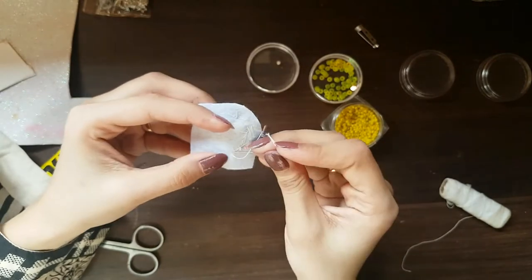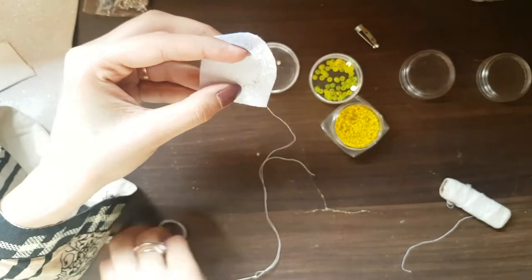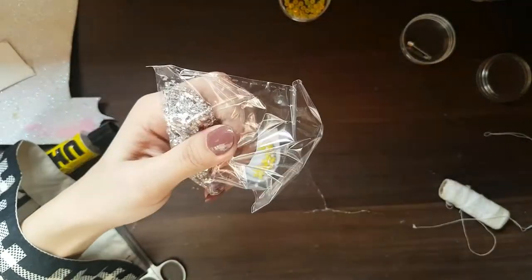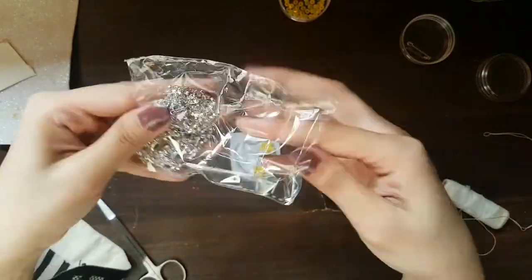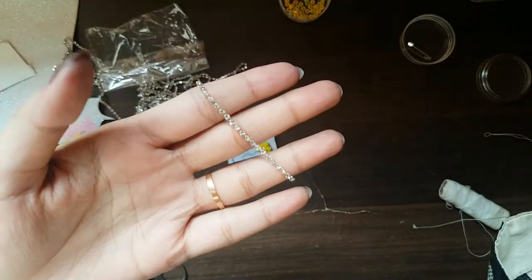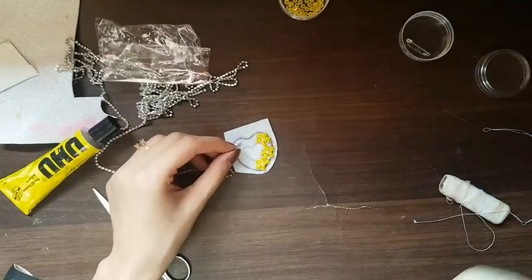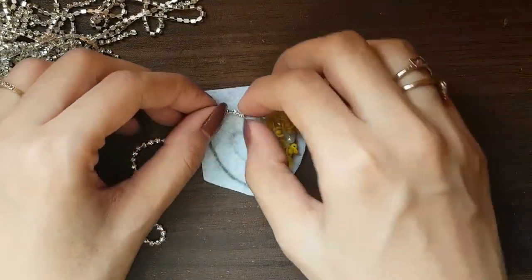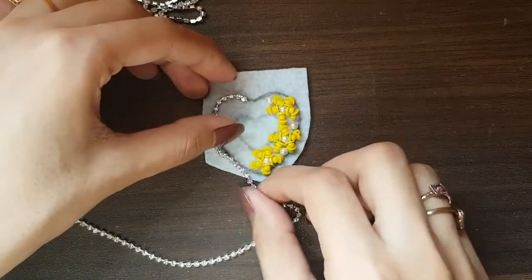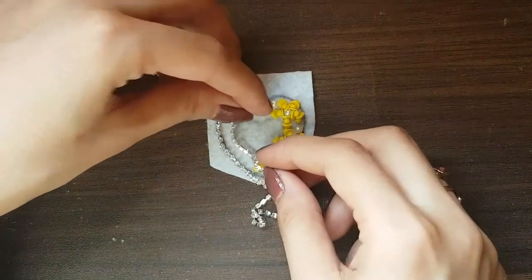On the other side I will put white seed beads and silver stone chain. I will outline the silver stone chain with the heart shape on the side, and then the inside I will fill with white seed beads. First we will keep it and then cut it according to the size, cutting it from both sides.